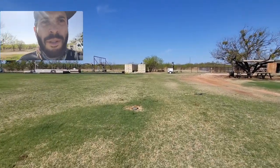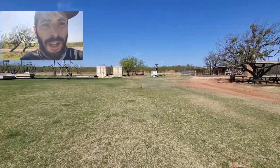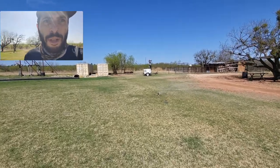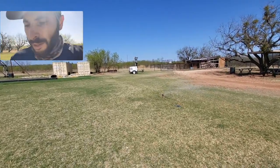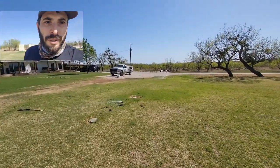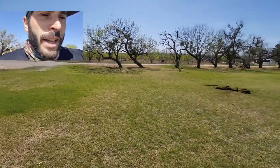Just finished changing all of those out. Firing through the zones now — zone 6 is coming on on the far side, and I honestly think it looks better, but only time will tell. I've changed out three zones: zone 6 is running over there and zone 7 is right behind me, coming on now.